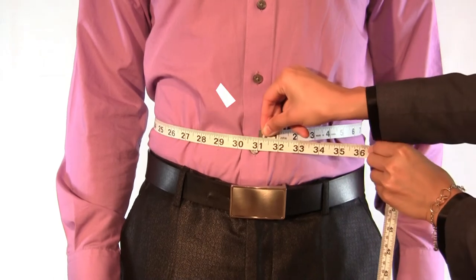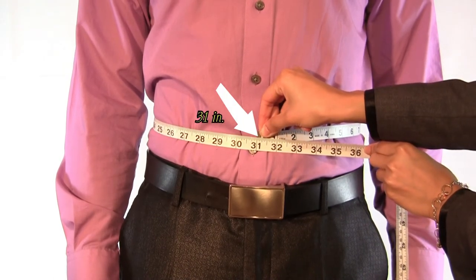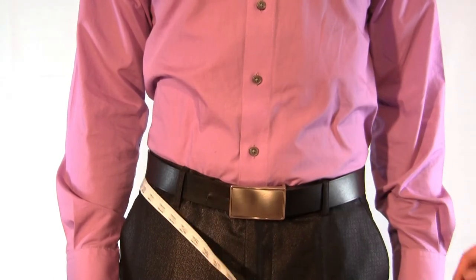Just breathe normally. Do not attempt to hold your breath or to suck in your stomach, as this will affect how the jacket fits.